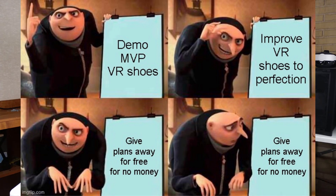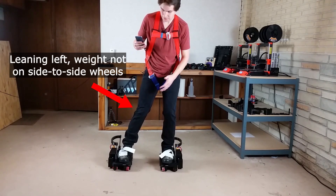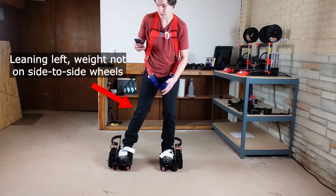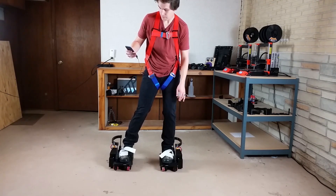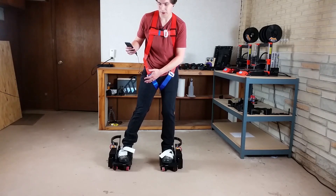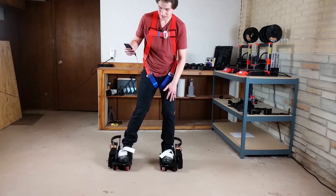First, I'm going to improve the hardware. We saw in one of the previous videos that the side-to-side motion didn't work very well, so I just tabled that for now. We saw that the wheels would just skid on the ground — they wouldn't move me side-to-side depending on which way I was leaning, which way my weight was distributed.